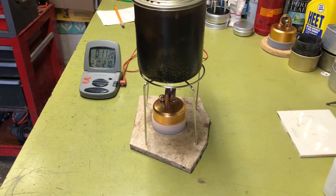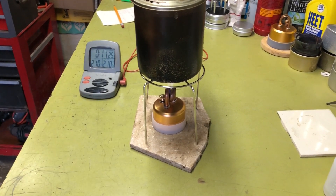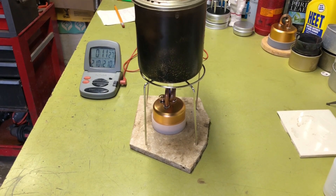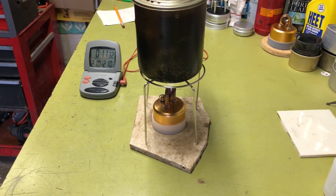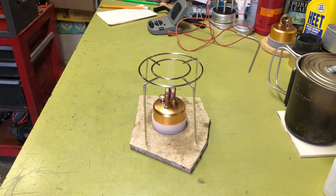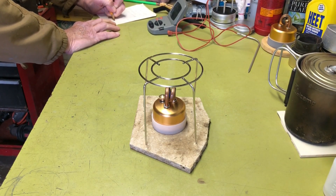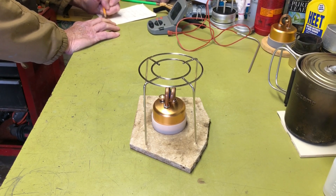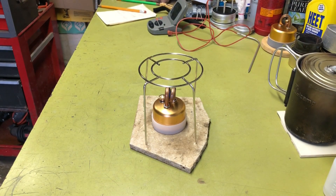I'm going to go ahead and turn the camera off, and we'll just wait to see how long the 45 milliliters — or ounce and a half — of alcohol will burn in this burner. It's starting to slow down. I think it's just about done. A little bit of a hint of a flame left, but we'll say a good 20 and a half minutes. So that's a respectable burn time — plenty of heat.